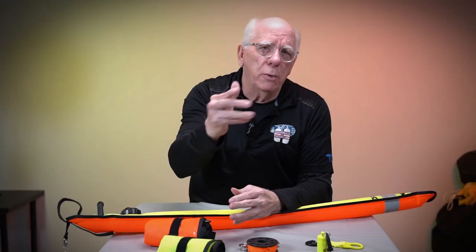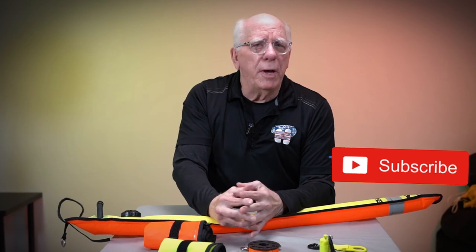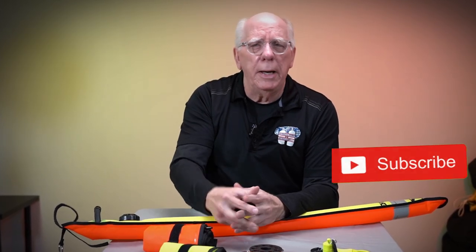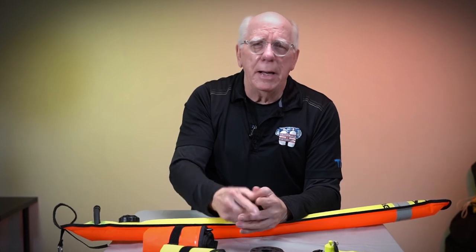In conclusion, always be safe out there. Think about your safety, think about the what-ifs, and be prepared. I'm Bob Collins — see you next time, thanks for watching.